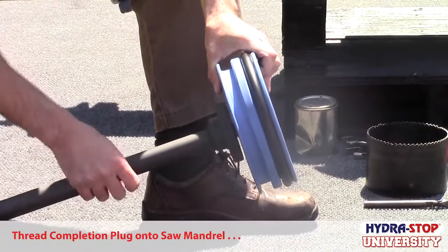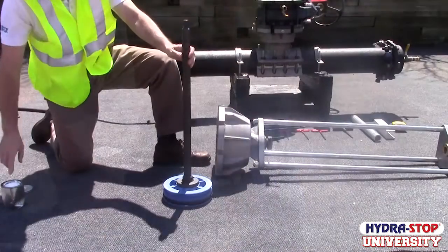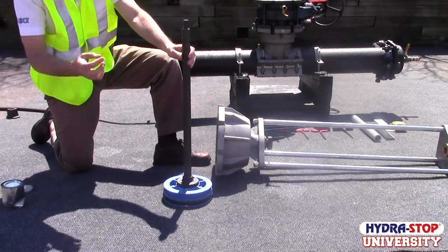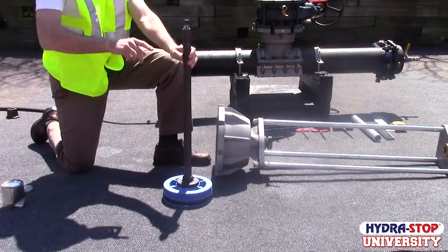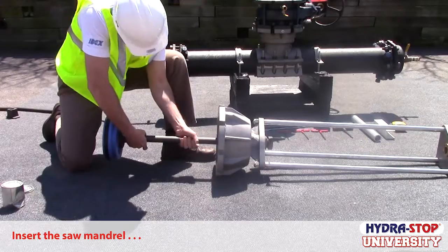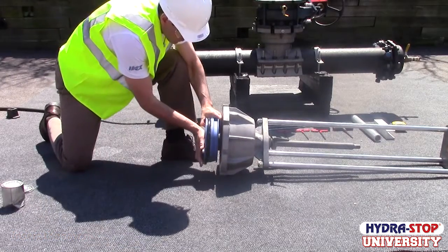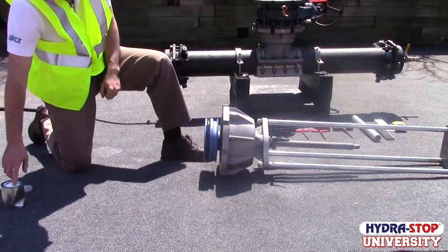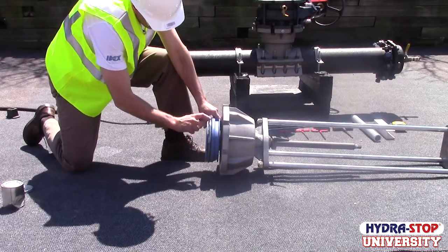Thread the completion plug onto the saw mandrel. Place a small amount of food-grade grease on the knurled end of the saw mandrel. Slide the saw mandrel into the tapping machine housing. We recommend applying a liberal amount of food-grade grease, such as PrimaLube, to the completion plug O-ring. This helps the O-ring seat in the fitting during the completion process.